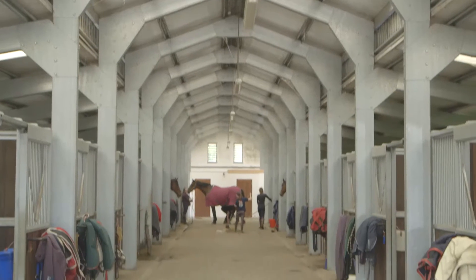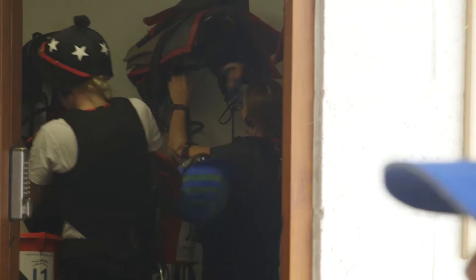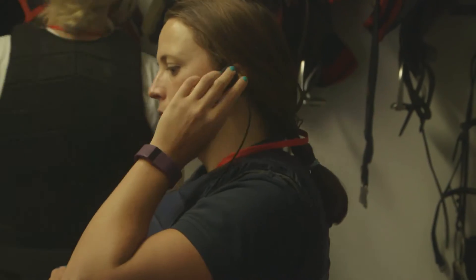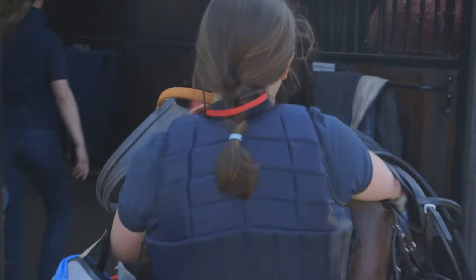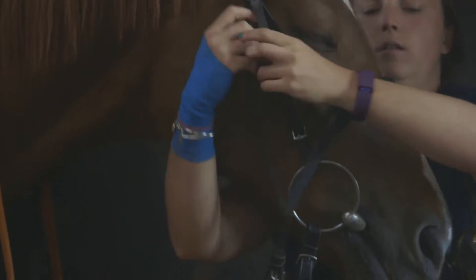Tacking up — but why is that important? Well, for me, if a jockey knows what their tack should look like on the horse, when they get to the start of a race, if the tack is in the wrong position, that's something they've got to be able to make reference to and adjust. So tacking up has some really important elements.